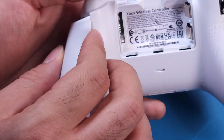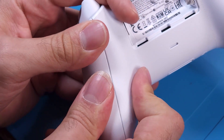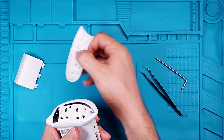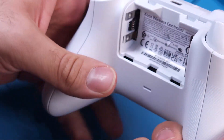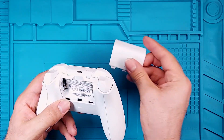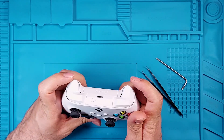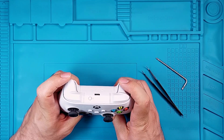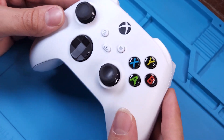Finally, place the two plastic parts back in. The trigger is no longer sticking and the touch feels smooth again. That's it for today's video — see you in the next one!